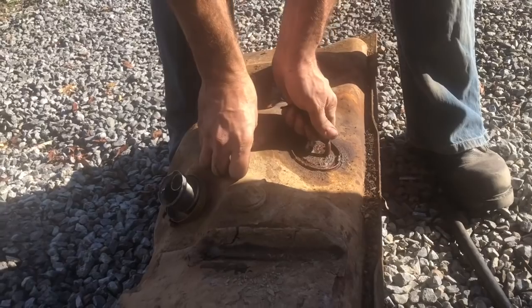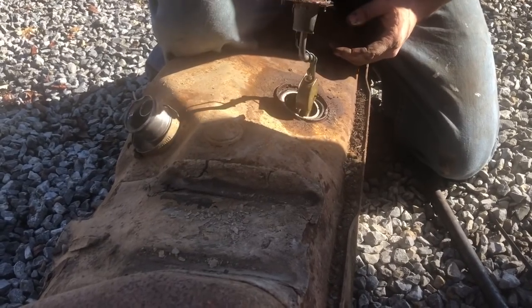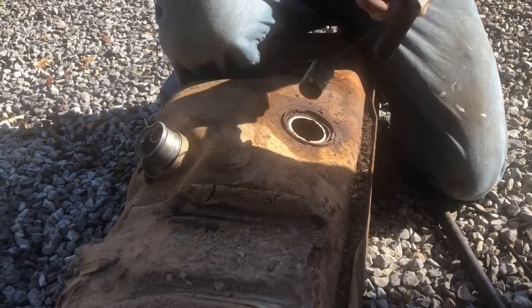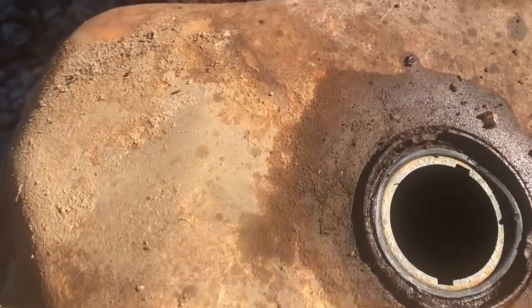We got the lock ring loose. It smells like old gas. That looks like it's still intact. Let's see what it looks like down in there. It's got some junk in it, got some trash. But maybe we can salvage it and not have to buy a new one.